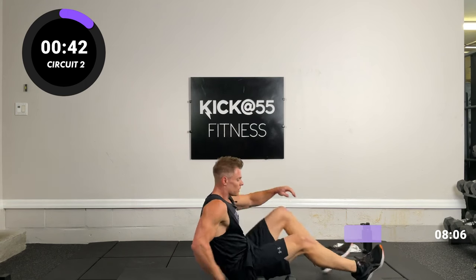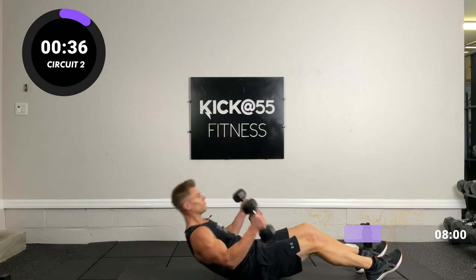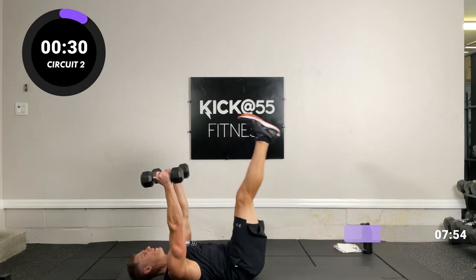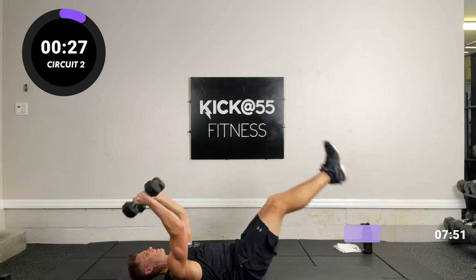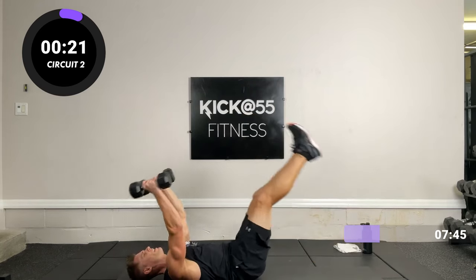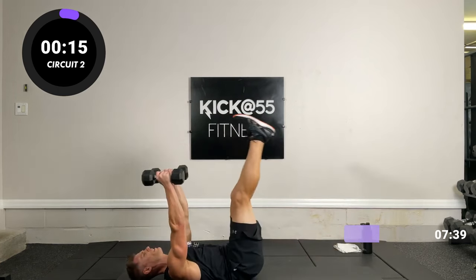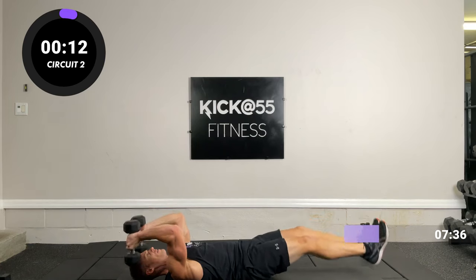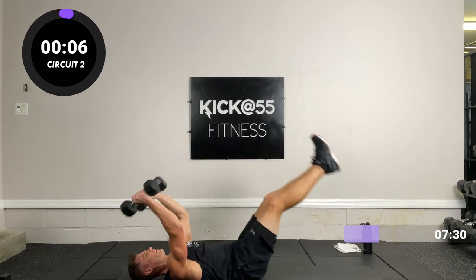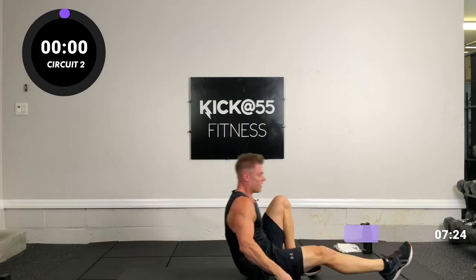Back down on the floor, lie down — tricep extension, leg raise, deep breath. Straight arm, straight leg, let's do it, 15 reps. Abs tight. Come on, five good ones left — and 15. Now that was a good superset.